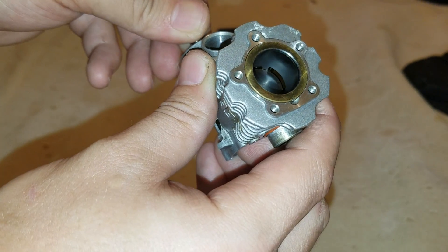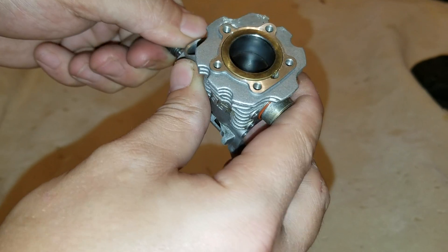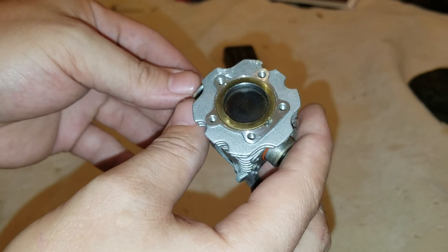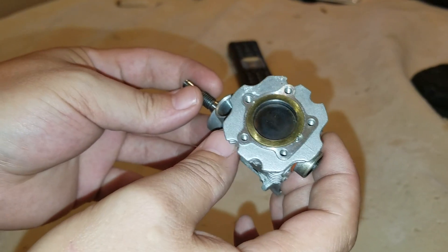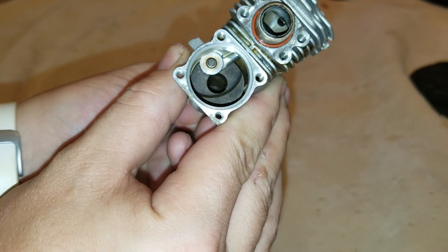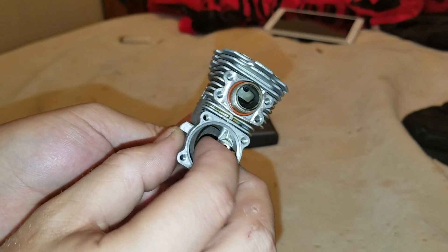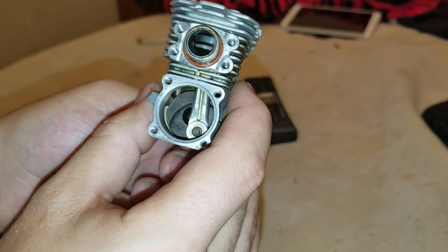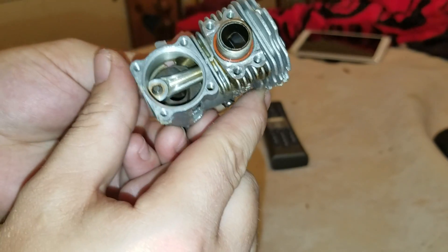It's a two-stroke — every time it comes up it fires. It's a true two-stroke because you have the up stroke and then the down stroke. Four-strokes I'm not going to get into — that's a completely different engine. You can see there are very few moving parts with these engines. You just have the crankshaft spinning, the connecting rod doing its job, the piston going up and down, and the connecting rod pin that connects the piston and the connecting rod together.